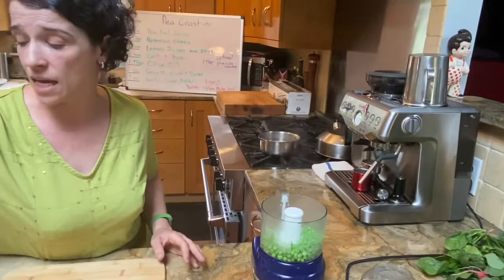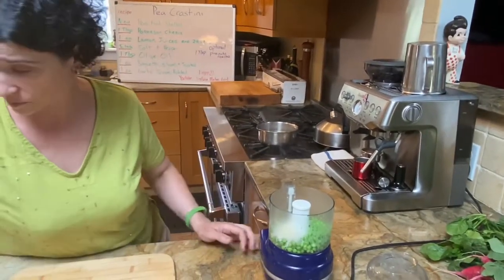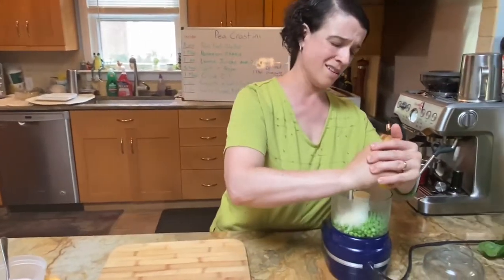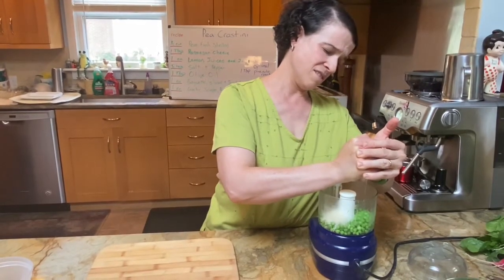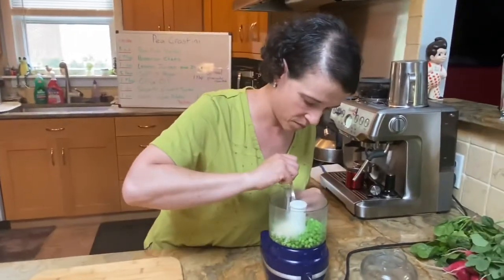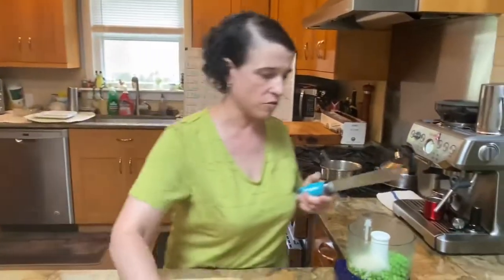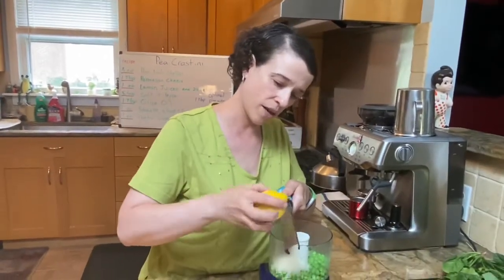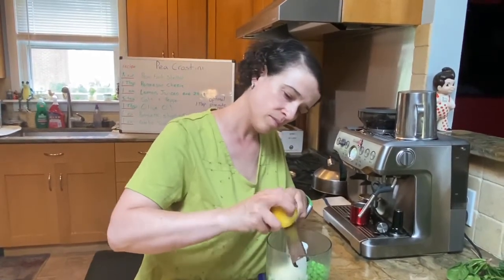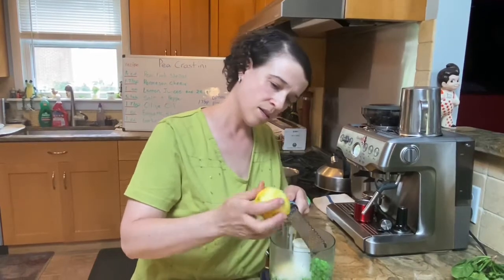So today's recipe is a pea crostini. We have some boiled peas, about a tablespoon of parmesan cheese, and the juice of a lemon — I just cut it and lost a bit, so be careful. We're also going to get a little bit of the outside using our microplane, which is going to give it some nice brightness. Then we'll blend it up and put it on some toasted baguette that I've already toasted.